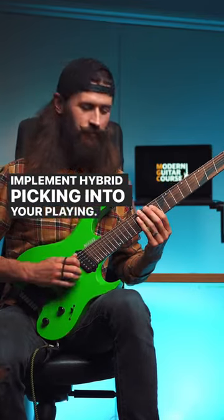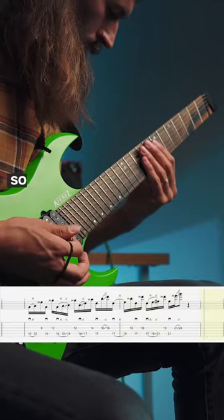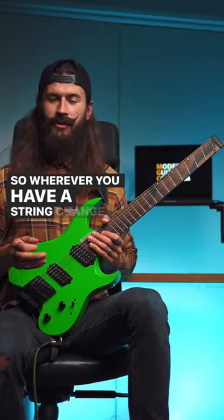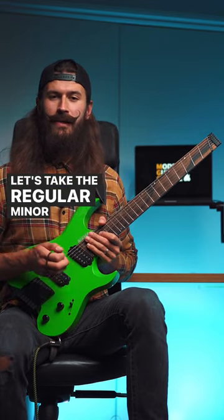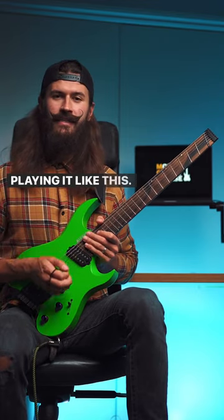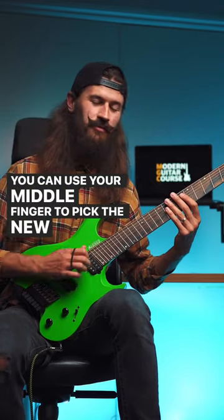Implement hybrid picking into your playing. Wherever you have a string change, that's where you can implement hybrid picking. Take the regular minor pentatonic, and instead of playing it normally, you can use your middle finger to pick the new string.